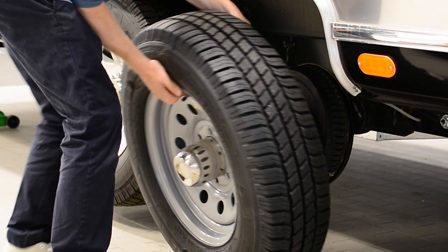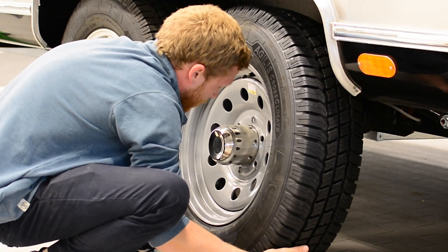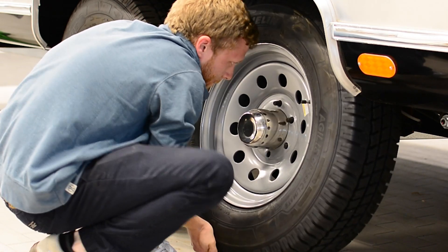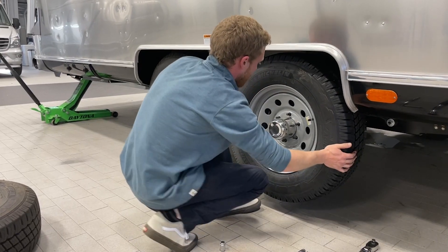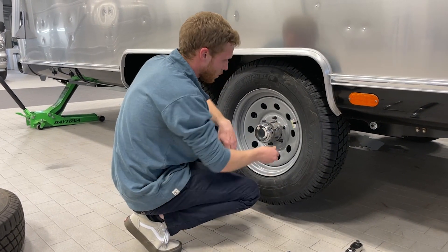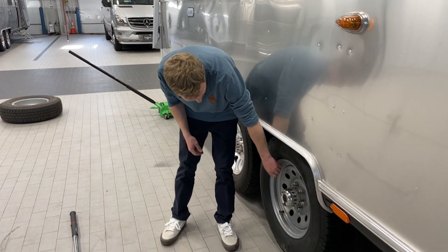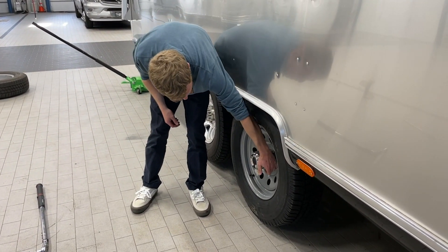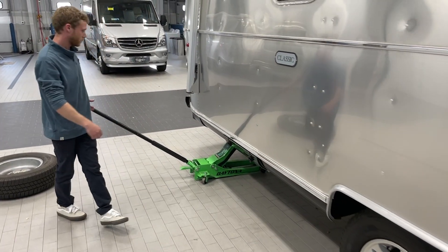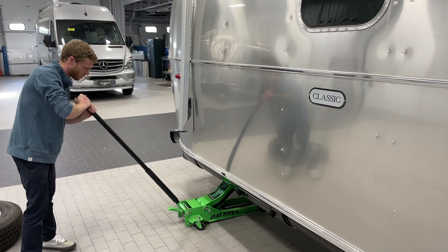A trick to getting these tires on — they're a little heavy. If you rest them on your toes and use your toes to kind of prop the tire up, it just helps to get it onto the lugs more easily. We'll get our lug nuts on and torque it down. Before we drop the trailer down on its weight, we just want to make sure we snug each lug nut first, then drop the jack down nice and slow. You don't want to rush this process and have the trailer come to a complete drop.